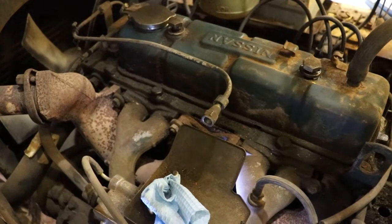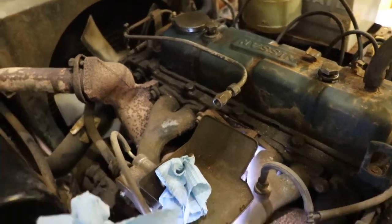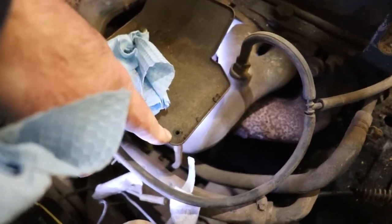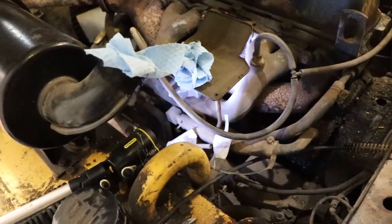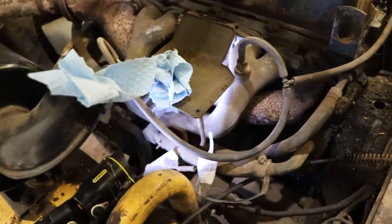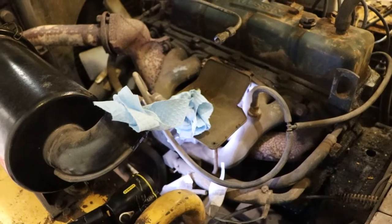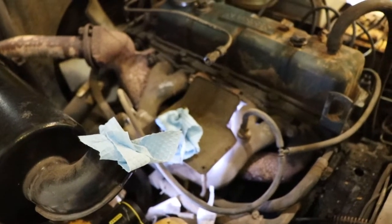There's a copper hard line for the fuel feed. There's also a little tray with a drip drain hole in it — that drain hole is there so that if your float gets stuck it just pours gasoline on the ground rather than onto the manifolds and causing a fire. Because these forklifts are used indoors, you really don't want them burning down inside.